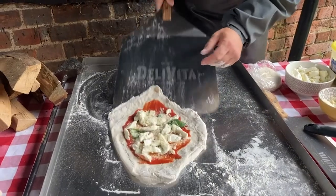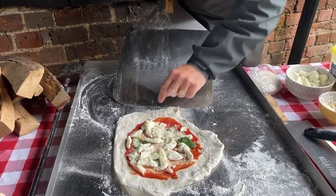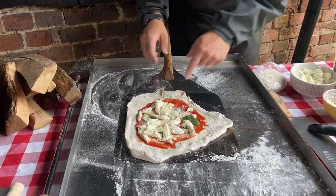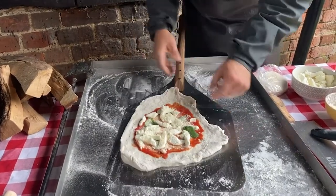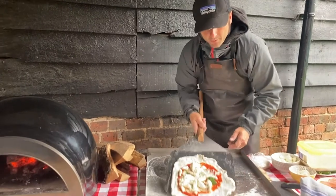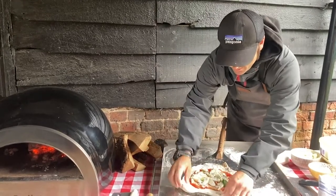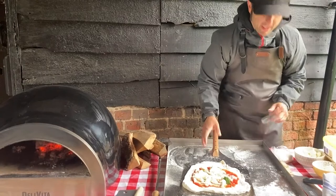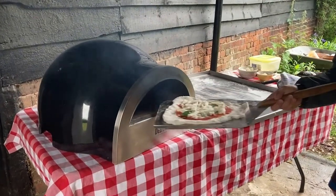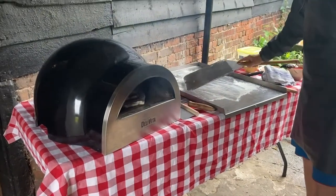Once it's on your peel, do a trial first — give it a shake to see if it's coming out. You need to do a trial because the ingredients are weighing on top of it. If you leave the pizza sitting on the peel for a couple of minutes, you will not be able to get it out after. You can see it moves around easily — now straight inside the oven.